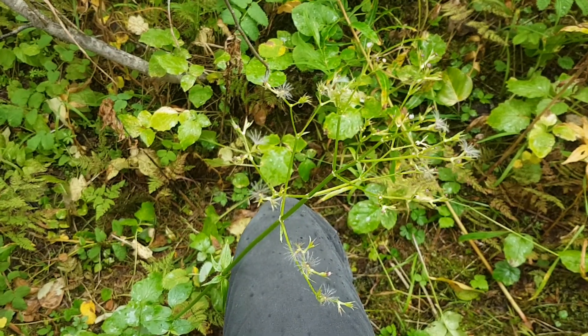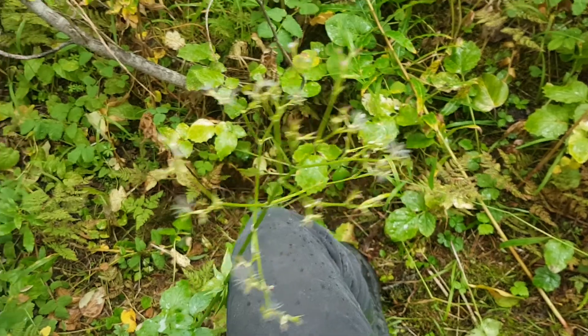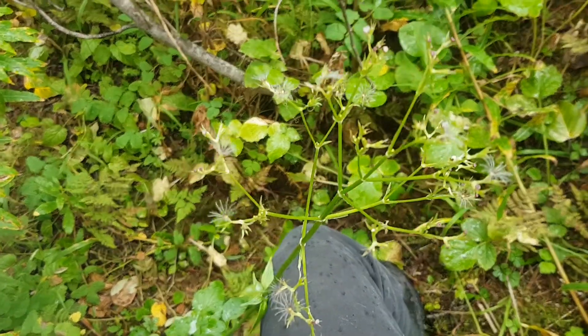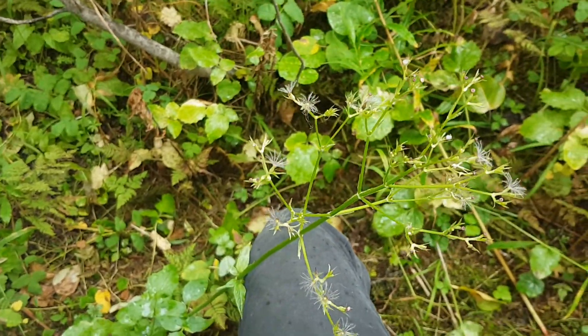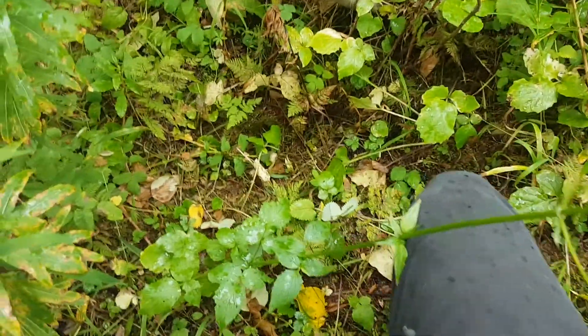Just above my knee is a Sitka Valerian flowering structure that is now going to seed. This is a medium to higher elevation growing plant with compound leaves.